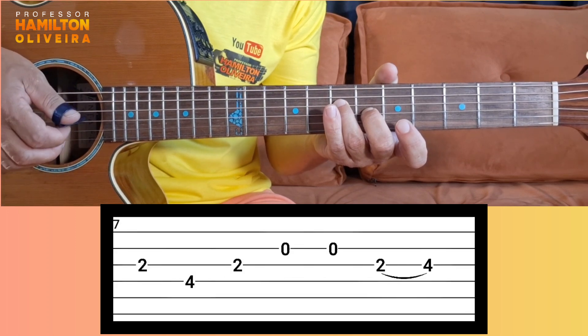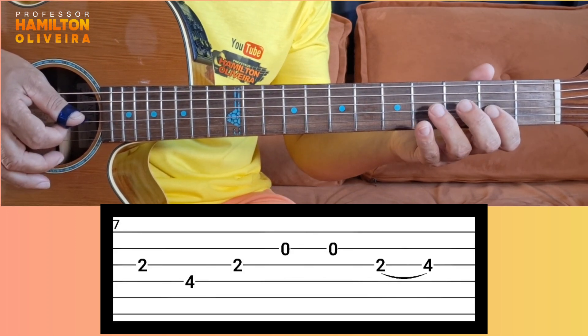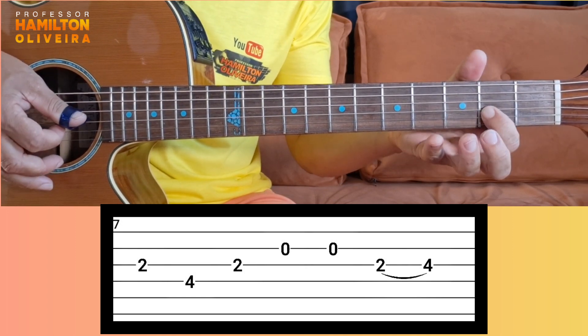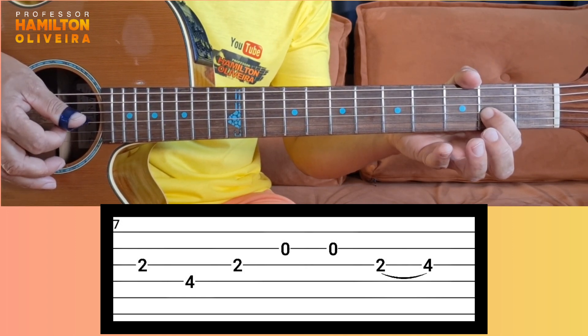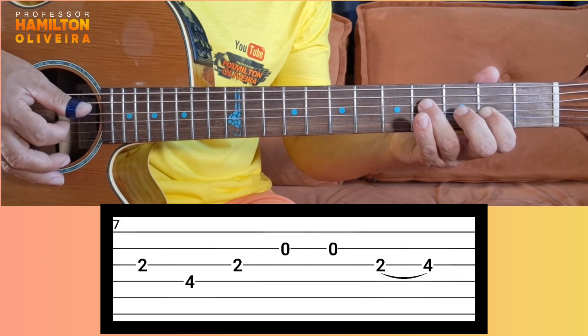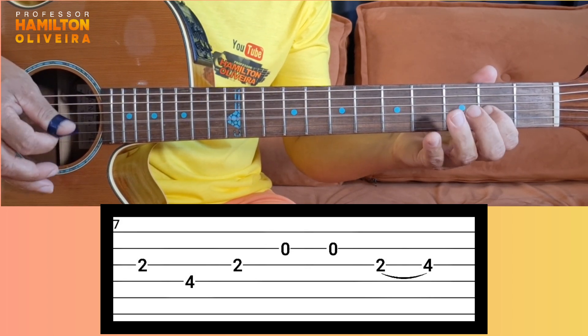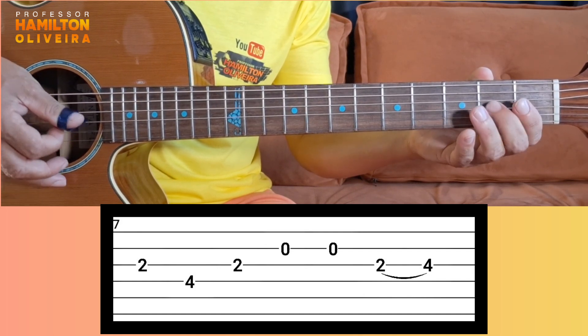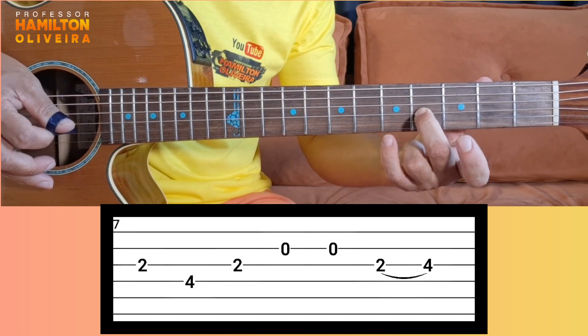Then you won't play on the segunda corda anymore. You're going to do this phrase here. Slowly — observe my left hand and my right hand. There's no error. Just follow the tablature. Done.